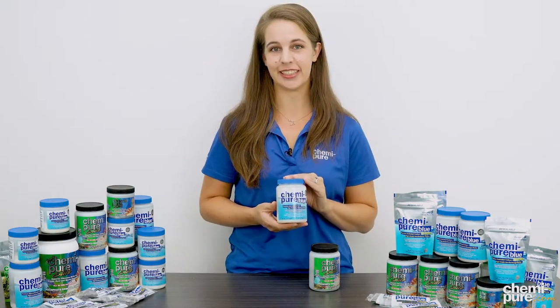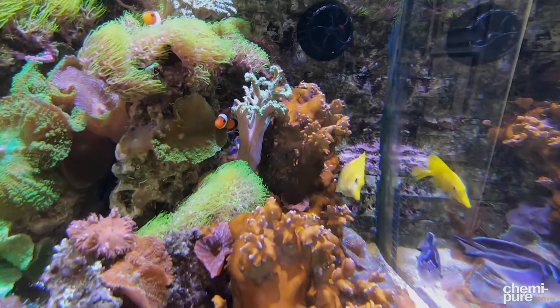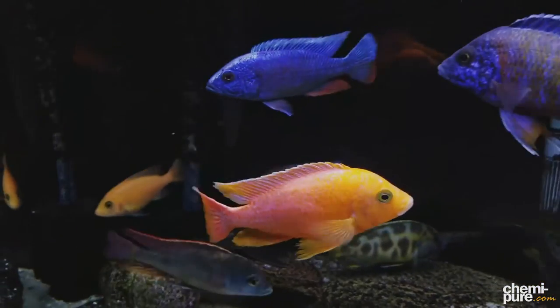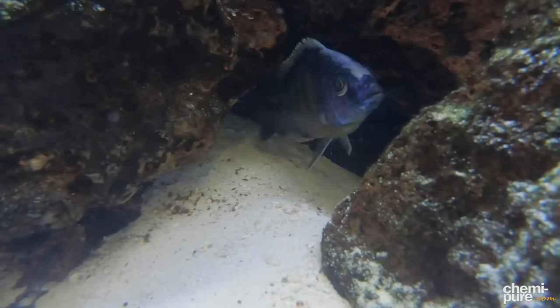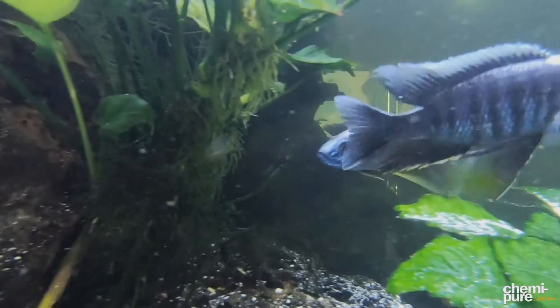Kemi-Pier Blue was designed to rapidly reduce phosphates and work in a higher pH environment, such as marine, reef, and jellyfish aquariums, and even higher pH tropical freshwater aquariums like African cichlid, goldfish, and koi aquariums. It works great in heavily stocked aquariums too, and it helps to quickly reduce nuisance algae issues in aquariums that might be overdue for regularly scheduled maintenance.